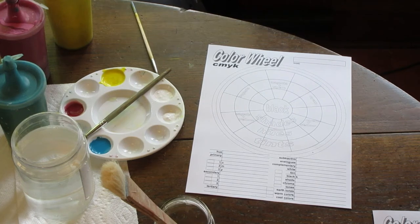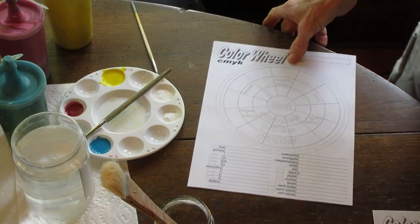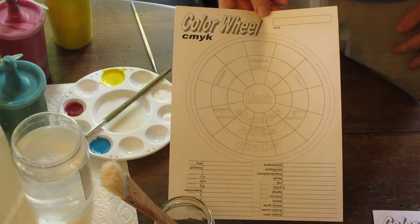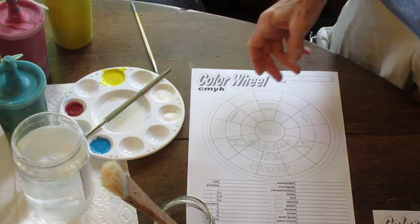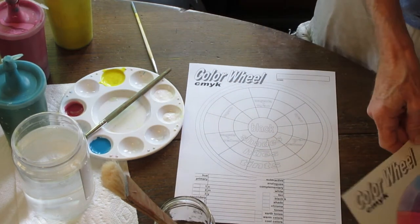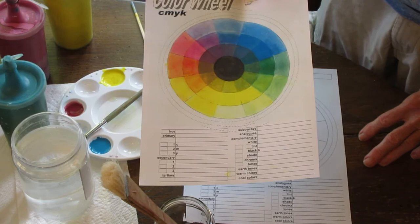Hello class. Today we're going to show you how to paint our class color wheel. This is the worksheet that you'll find on the canvas right there. We're going to develop the entire color range right here on this chart when we get done — it's going to look just like this right here.